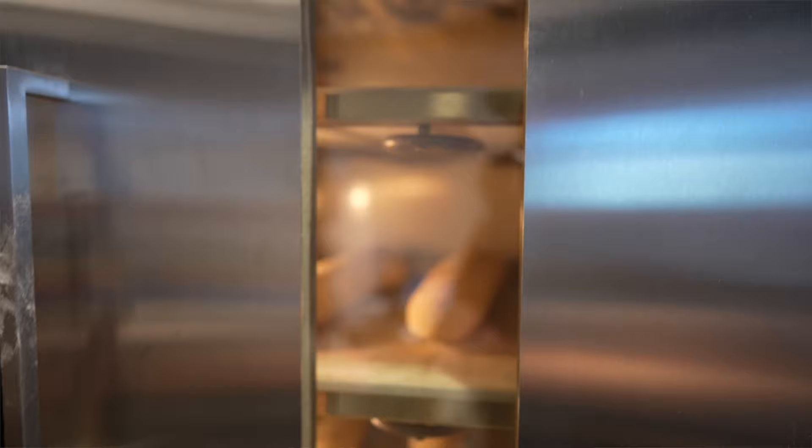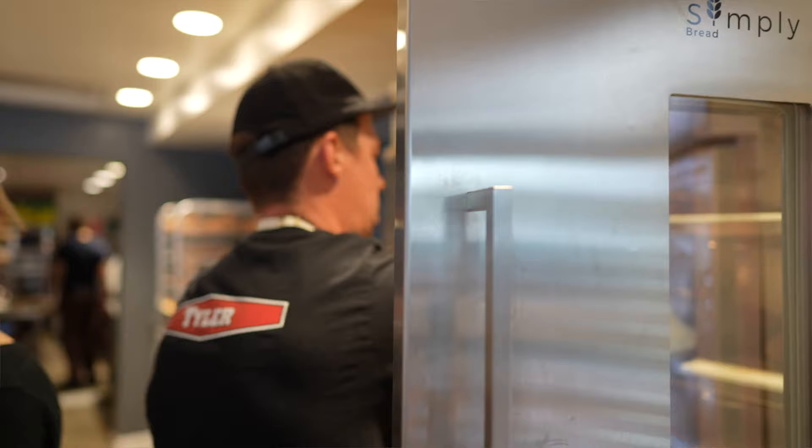Good morning, it is 6:45 AM. I am in Long Beach, downtown Los Angeles, out front of Coffee Parlor. I'm going to go inside and take a look at the new Simply Bread oven. This oven is designed for micro bakeries and home baking, and it looks amazing. Let's go inside and check out what it has to offer.